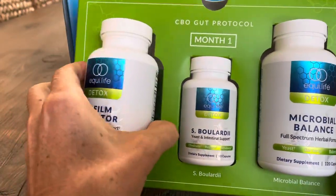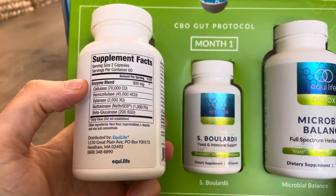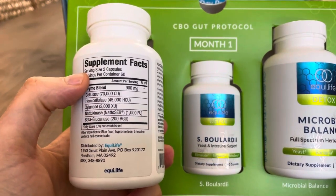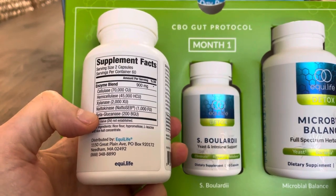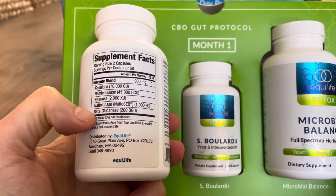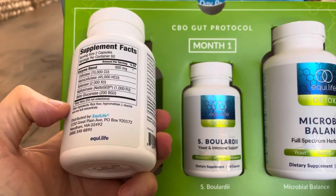Month number one, you get this biofilm disruptor. It comes with a bunch of enzymes that break down biofilms in your gut. Biofilms are kind of like a film that protects certain bacteria, and you've got to break those down so you can kill or get rid of it.